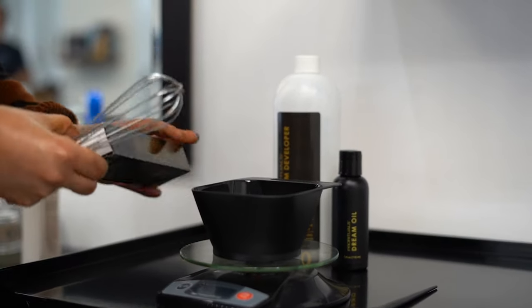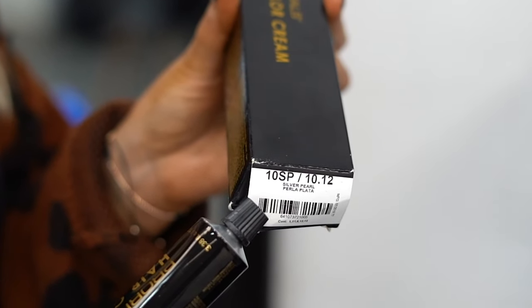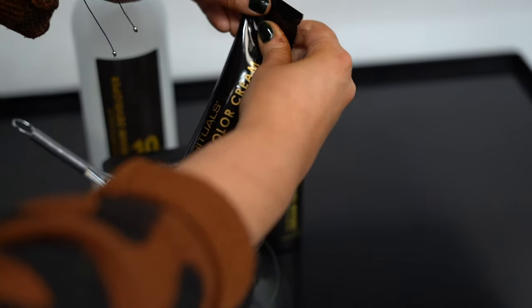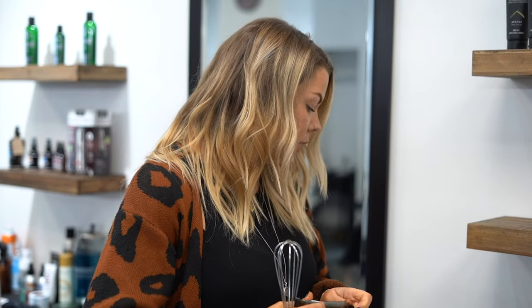So what we're going to do, we're going to take our 10 SP, our 10 Silver Pearl, which is a high lift color, but we can use it in two different ways. We can use it as a high lift permanent color. We can also use it as a toner with little to no ammonia, and that's going to be with the spray treat.